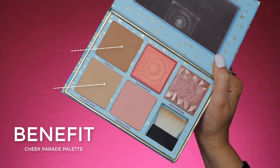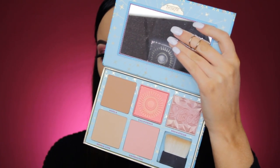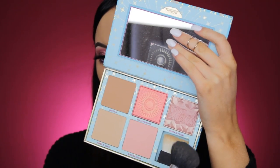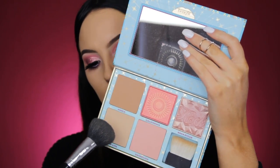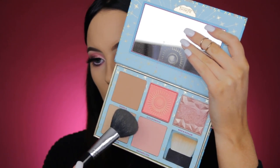So to bronze my face, I'm going in with the Benefit Cheek Parade Palette. It contains the Hoola Bronzer and a light version, and I'm going to mix those two together to get the perfect combination. I'm taking my Anastasia Beverly Hills A19 brush and dipping it into both shades.